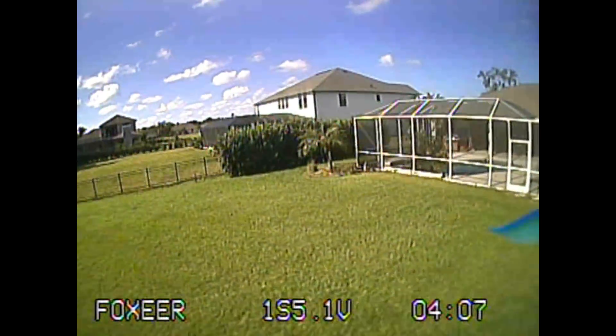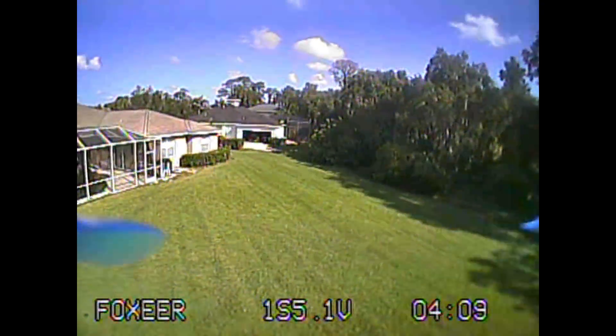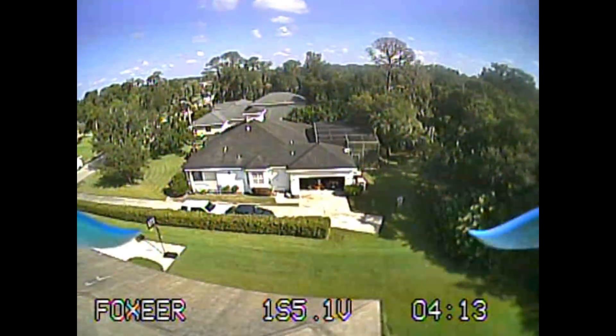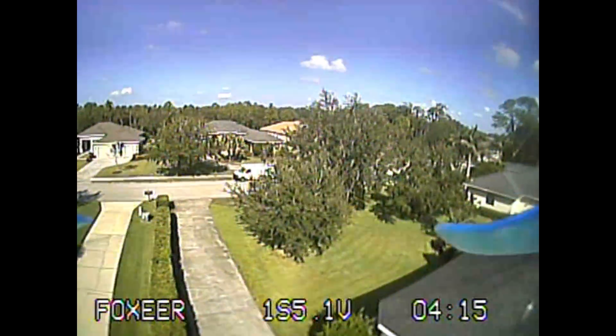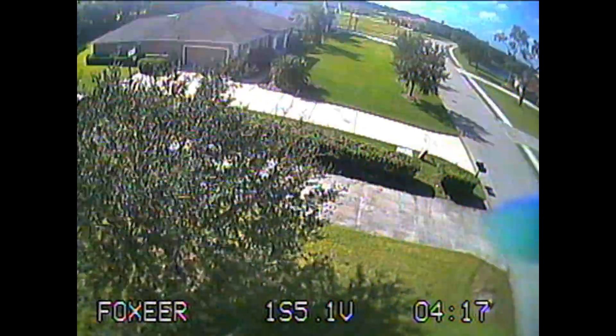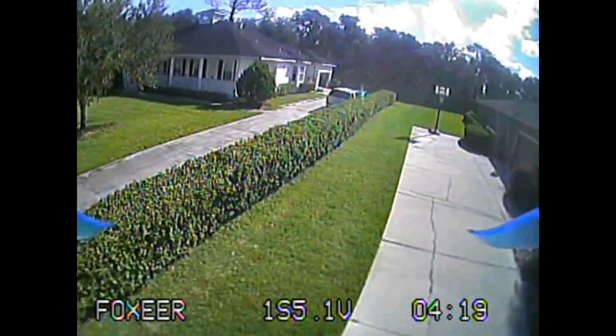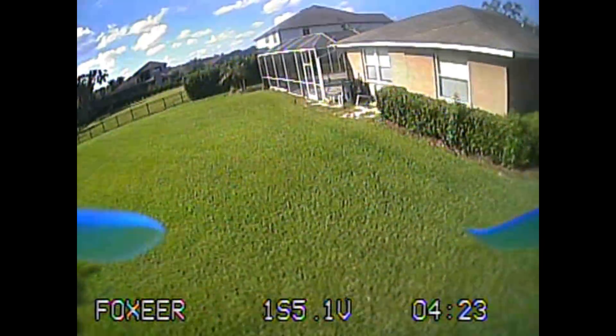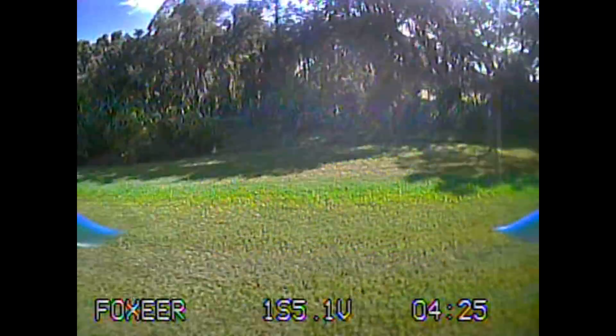Regarding the iFlight Nazgul props, I'm not seeing any prop oscillation at all — they seem to work fine both as cruiser props and as aggressive racing props. No issues with them here.